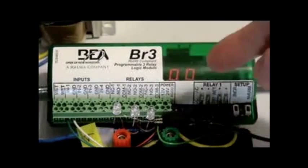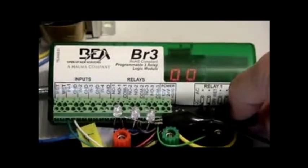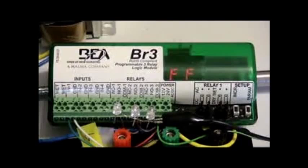So function 00. We want to go to the increase button and momentarily tap it until we get a 35 on the display. So now it's going to flash 35. We want to wait here until it shows a steady 35. Boom — so now we've got it set to 35.